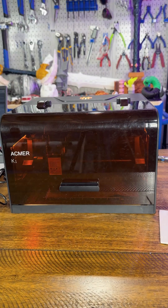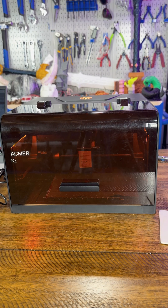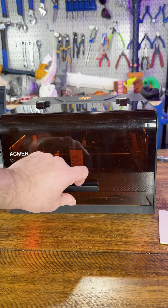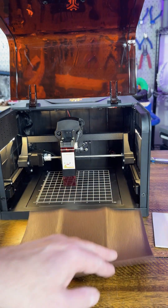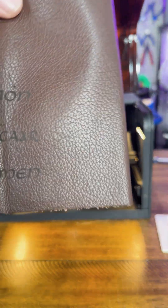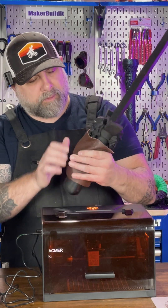The 7W beam burns clean and dark without cutting through — exactly what you want for grip texture. The enclosure keeps the smoke under control, and that tinted window lets you watch the magic happen safely. The result is deep, detailed runes with perfect edges. Once wrapped, it turns this 3D print into a full-on fantasy prop.